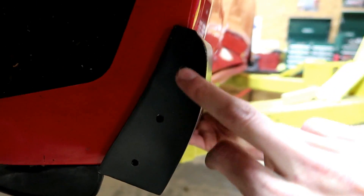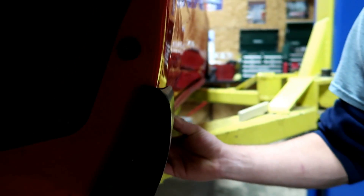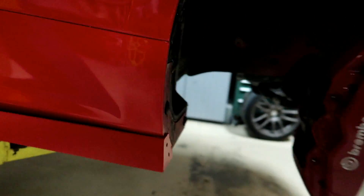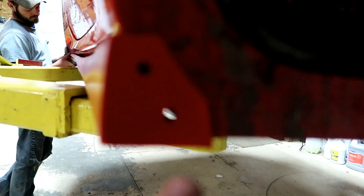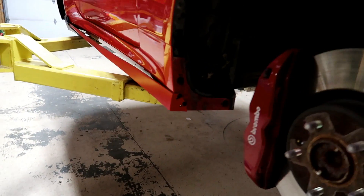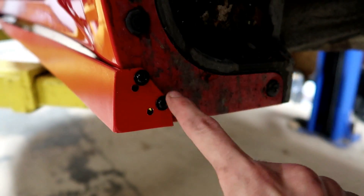Alright guys, I made a mistake. If you're gonna do this, make sure you line it up first on the car and then figure out where your holes need to be. I thought it was just going to line right up and we'd be able to put the screws wherever we wanted, but the holes I made here, here, and here — there's nothing behind them because of where the body line comes. You have to put the holes real close to the edge. Make sure you do a pilot hole.